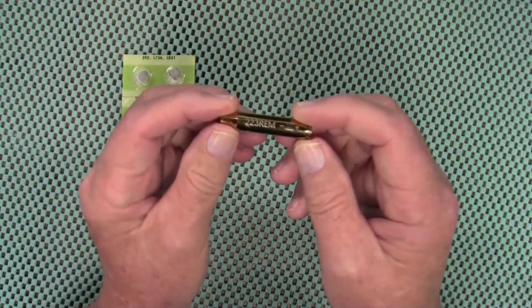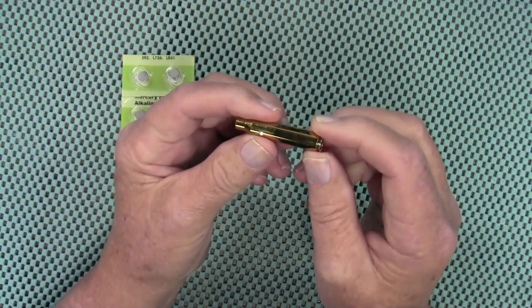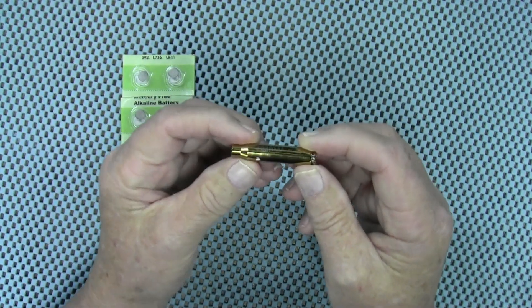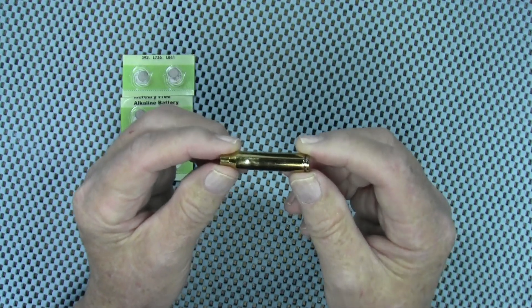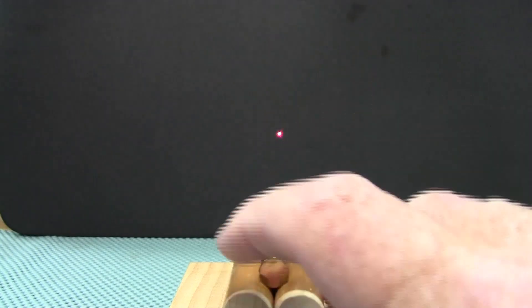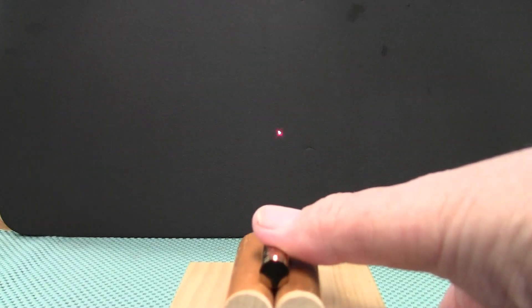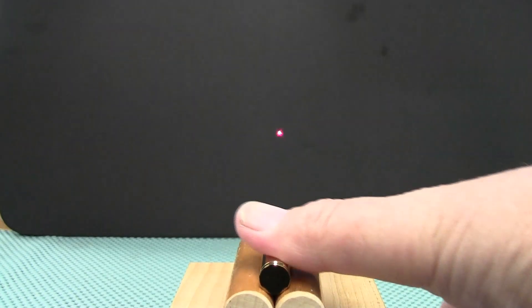Let's take a look at the laser bore sight provided. This has a Class 3A laser and it is red. It runs off of three LR41 batteries, and they provide two sets of batteries with the kit. They recommend using it anywhere from 15 to 100 yards to sight in your scope, and it has a 2 MOA dot at 100 yards. Let's see if it's calibrated correctly using my jig. As you can see the dot is fairly clean, and when we spin it the dot stays in one spot — so yes, that is pretty much calibrated correctly.